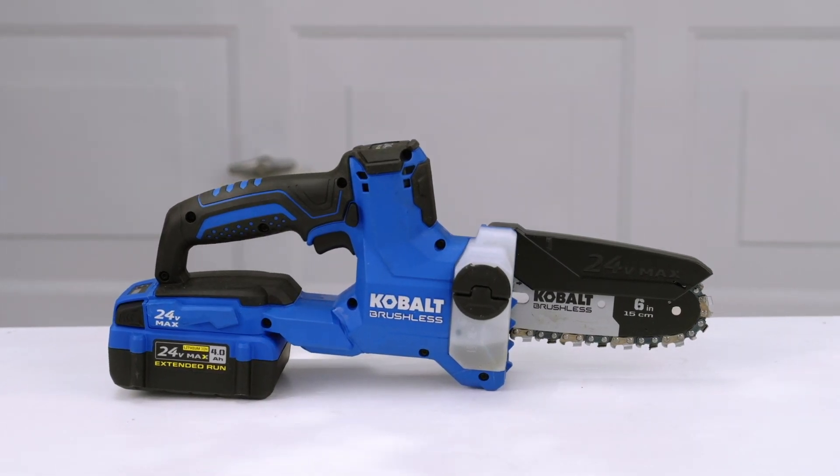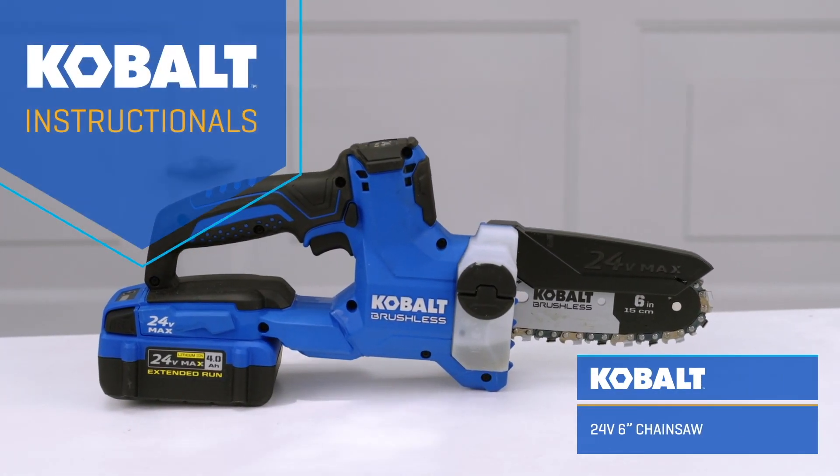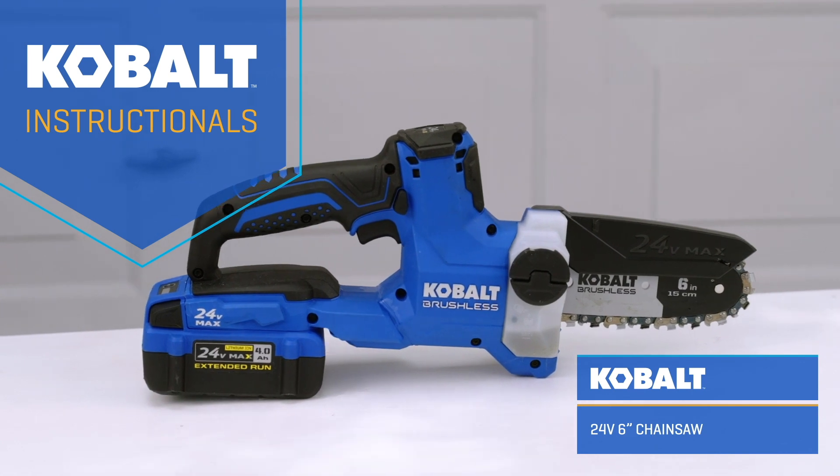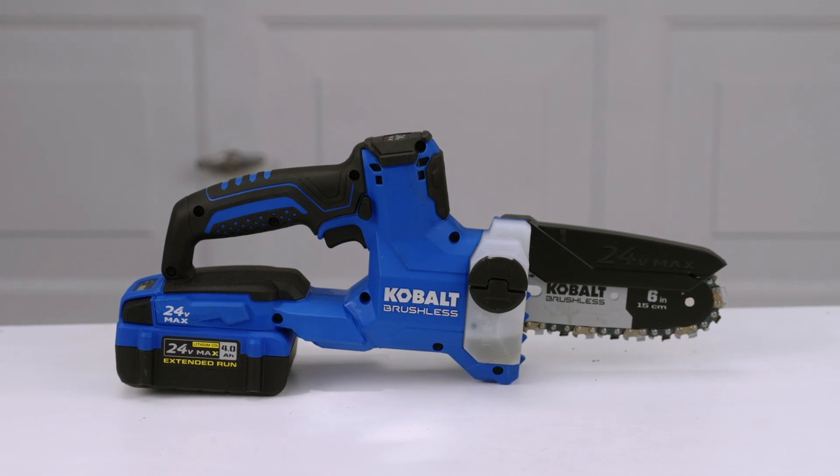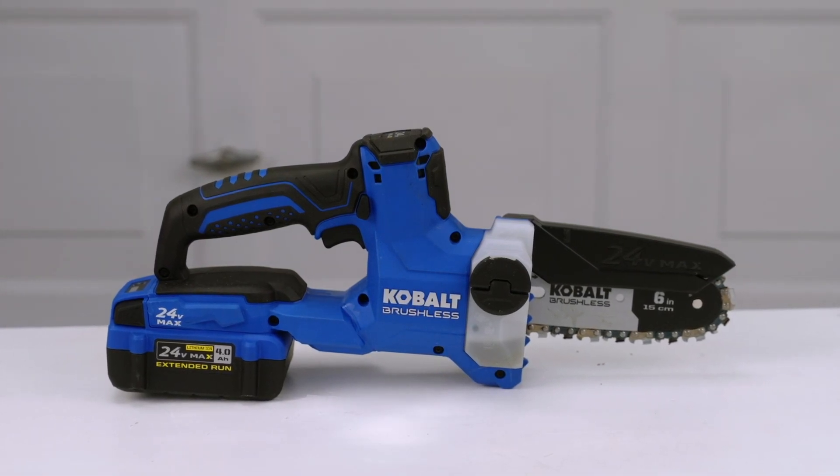With regular use and enjoyment, chains and bars need to be replaced on even the highest quality chainsaws. Today, we're replacing the bar and chain on the Cobalt 24-volt 6-inch brushless cordless electric chainsaw.